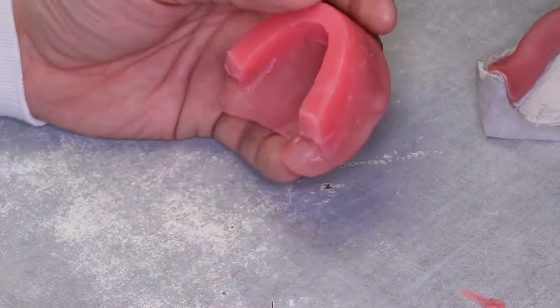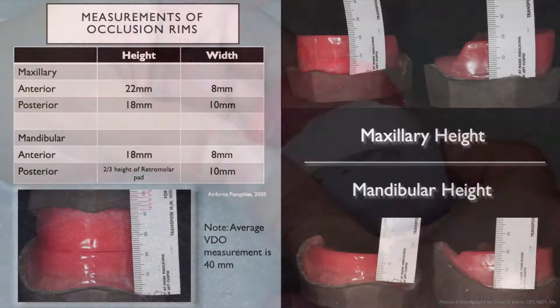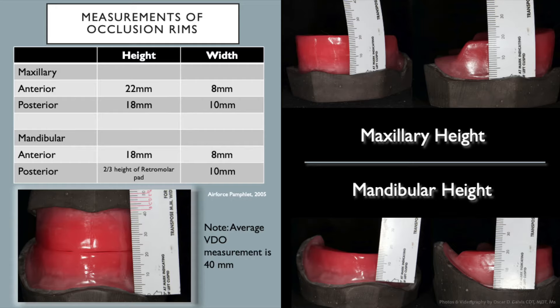A handheld butane torch aids in smoothing the occlusion rim as well as softening the wax to shape as desired. The technique for applying the occlusion rim to the record base for the mandibular arch is the same as the maxillary; however, they follow different measurements. The mandibular occlusion rim anterior should measure about 18 millimeters in height, while in the posterior there is no average — it should only reach two-thirds the height of the retromolar pad, which varies patient to patient. Widths are the same as maxillary: 10 millimeters posterior and 8 millimeters anterior.